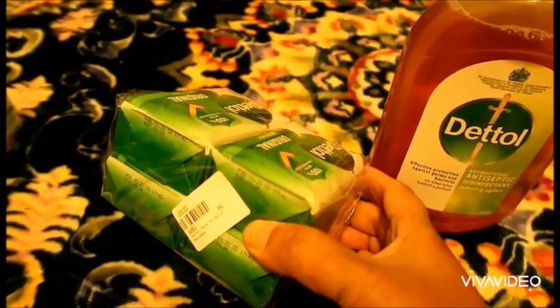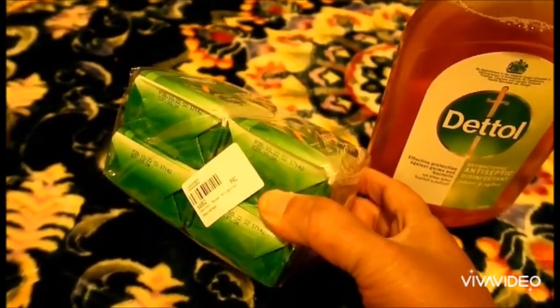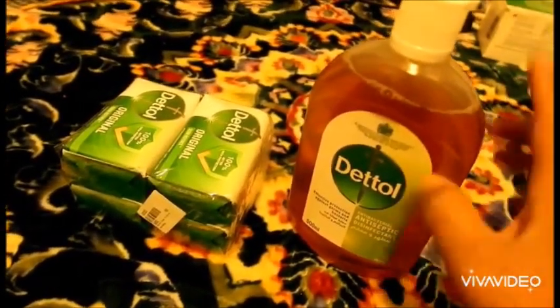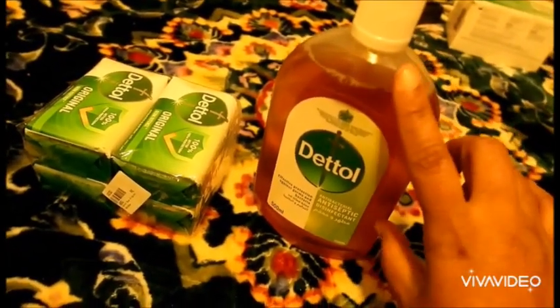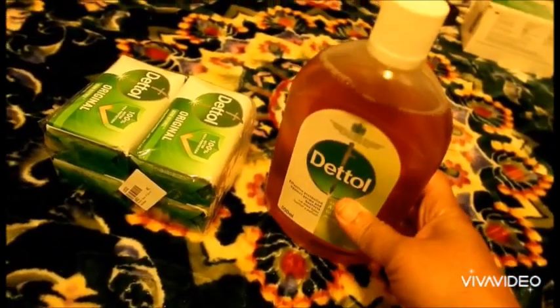Second thing I buy: I need detail soap. This is a packet of four. I already have some at home so I only buy one bucket with four pieces. I also buy this liquid detail, medium to small size. I have a little bit at home already, so I buy this just in case.